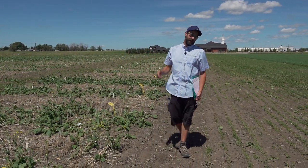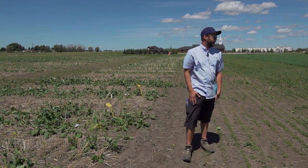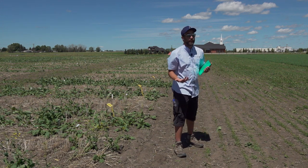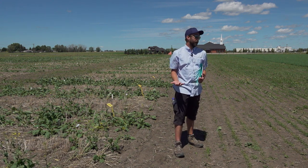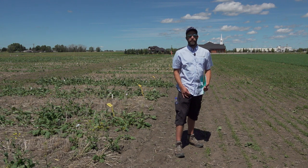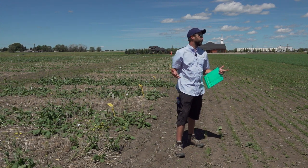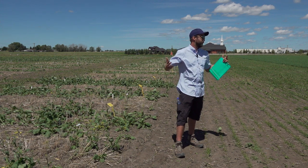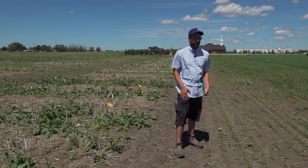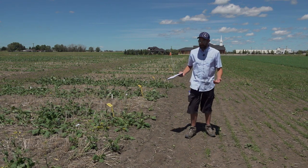All seeded the same day. I think that's one of the advantages from a management standpoint — both spraying and harvest — if you have everything at the same stage. We're really hoping to take this to the next step and do some field-scale trials. We can see whether the benefits of management compound the yield benefits. If everything can be sprayed when the disease window is a little smaller — everything at the same stage for ten days rather than three weeks — and harvest management too, not having some stuff ready to swath three weeks before other stuff. This is the perfect example of the difference between them.